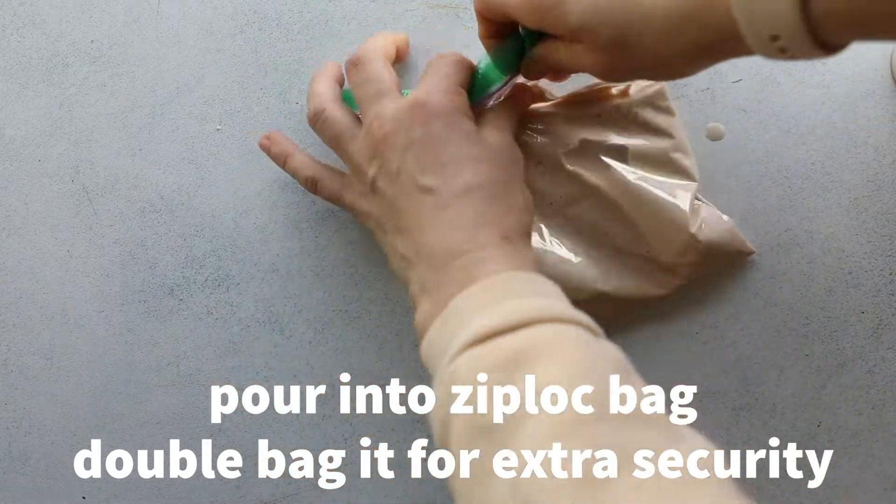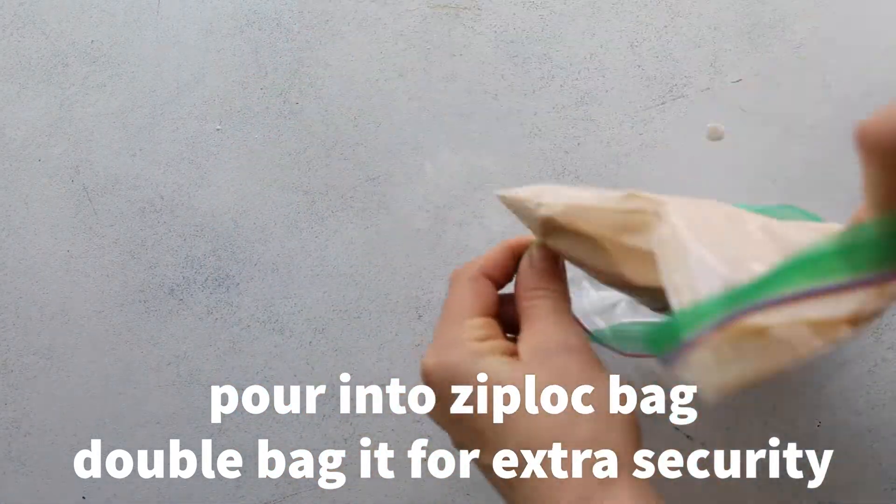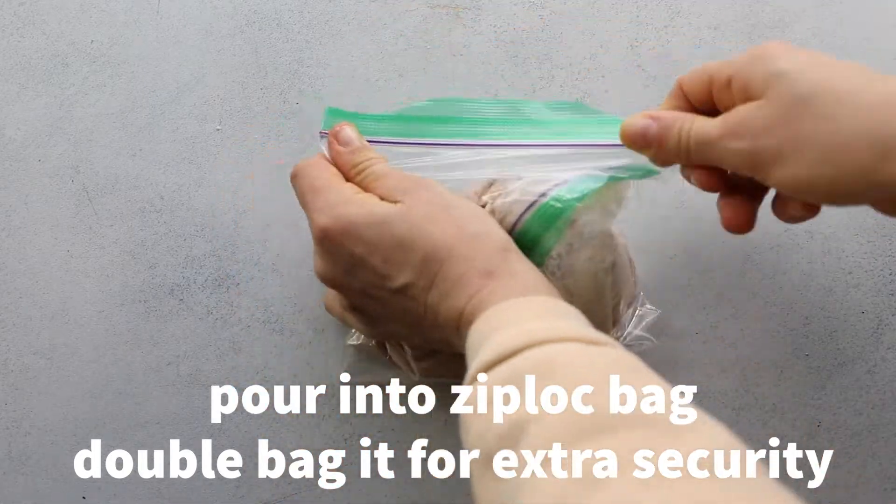Make sure you whisk that really well, then pour it into a ziplock bag. Double bag it, because otherwise you're most likely going to get salt in your ice cream.